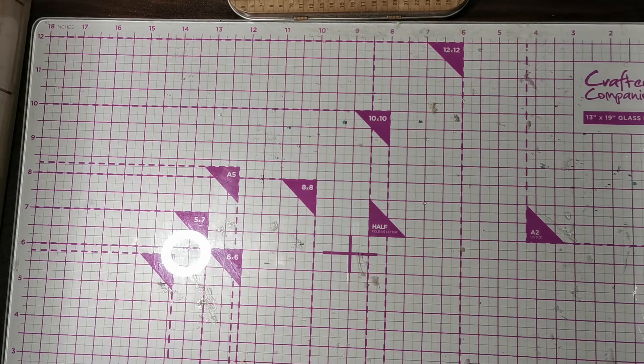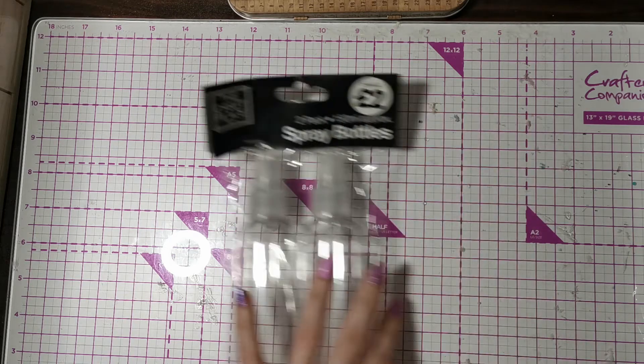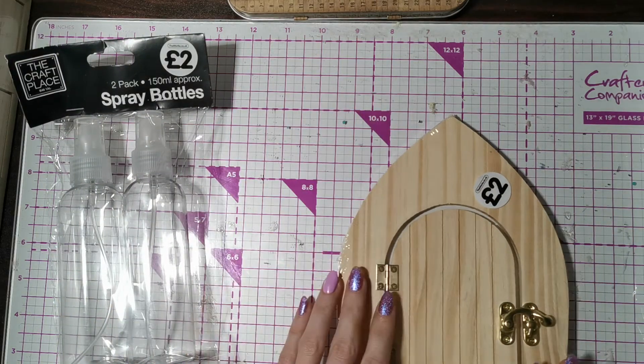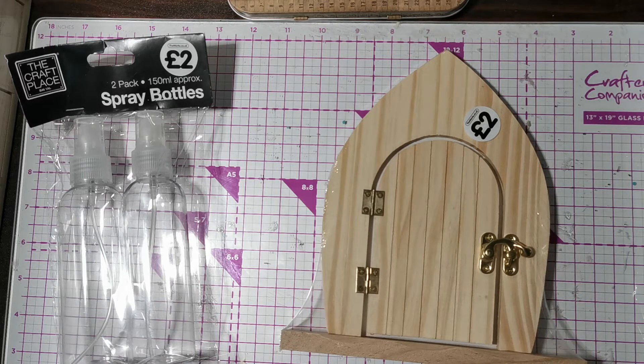I got these spray bottles, which I'm hoping work. There's also this gorgeous fairy door that I want to do something with.